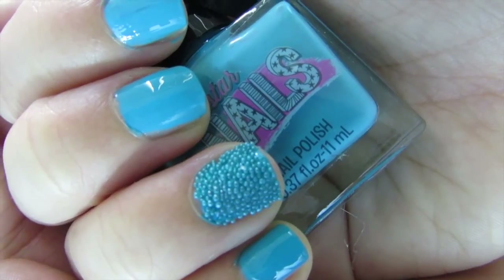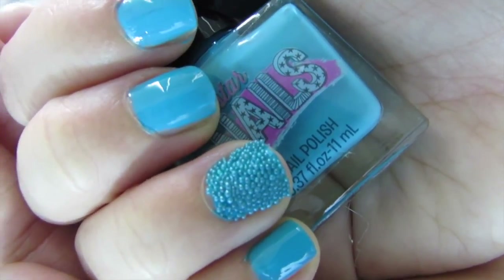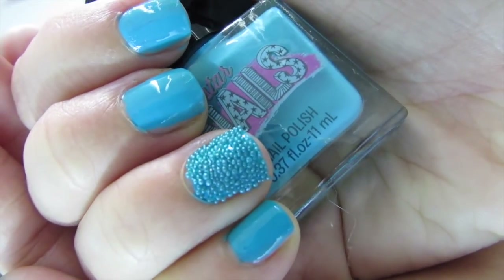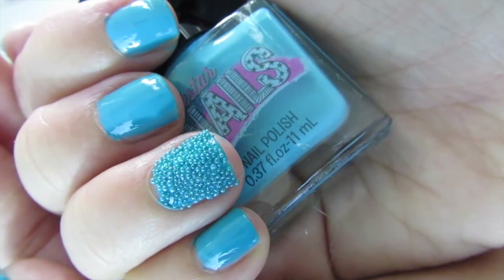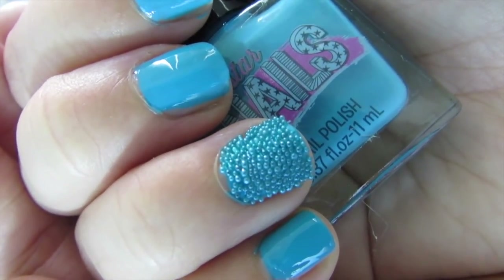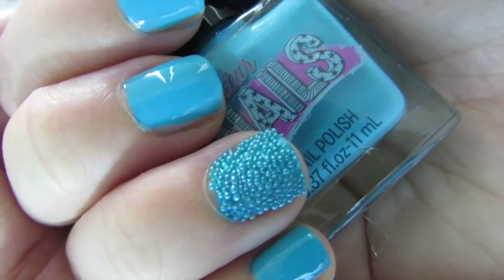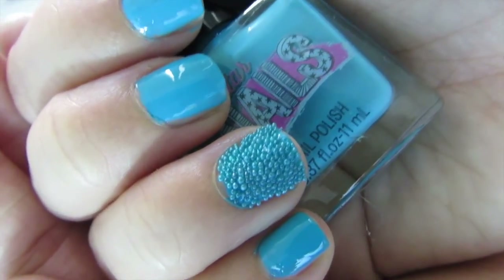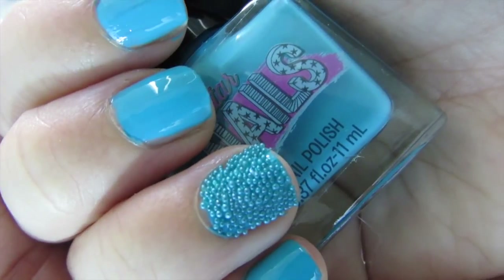The polish itself I'm probably going to wear even more just alone because I really like the formula — it's creamy and a one-coater for sure. That was my first impression and demo of the Rockstar Nails nail polish and nail sprinkles. Let me know if you've tried a caviar manicure and how you find it easiest to get really even coverage, because I had a little trouble — but I'm sure practice makes perfect. Press the thumbs up if you want to see my full at-home manicure routine. Thanks so much for joining me today, don't forget to subscribe, and I'll see you in my next video — bye, guys!